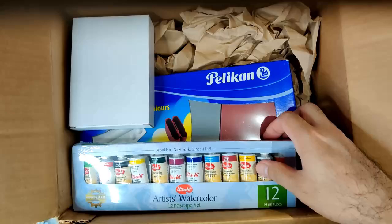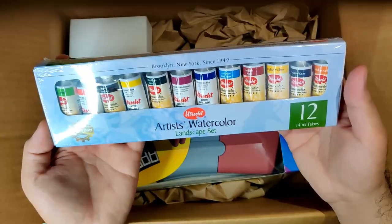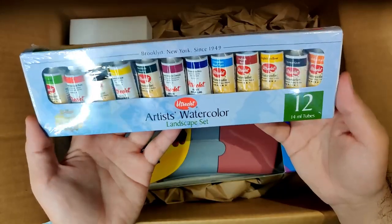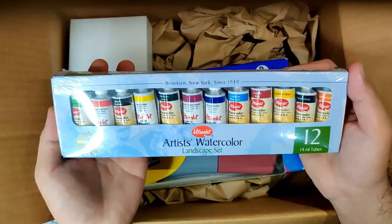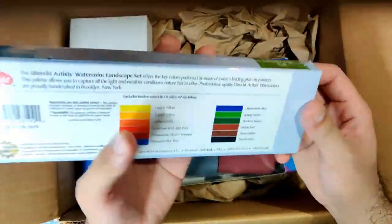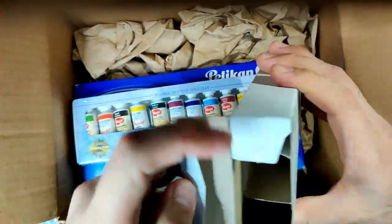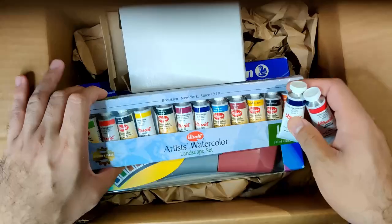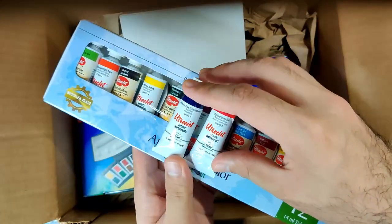I also have here — I haven't researched the proper pronunciation yet, but I believe it's Utrecht. I have the Utrecht landscape set, which is composed of 12 tubes of 14ml. I've been really curious about this brand because I've been reading good things about it, especially from handprint.com. I added two more colors: quinacridone red and Talbot blue-green shade, so now I have 14 colors of Utrecht.